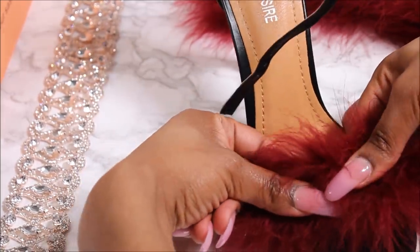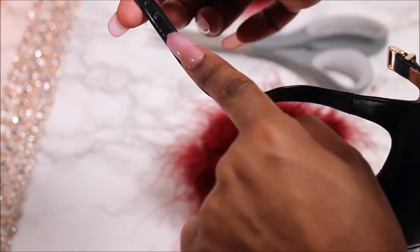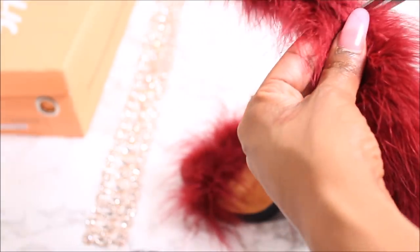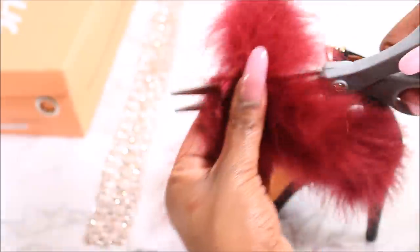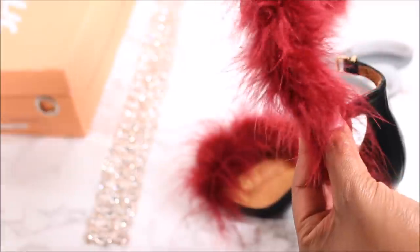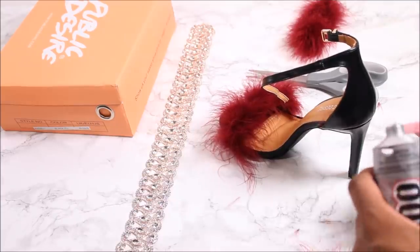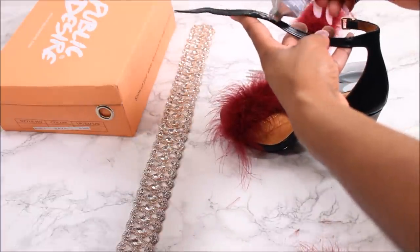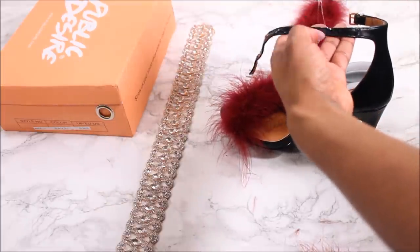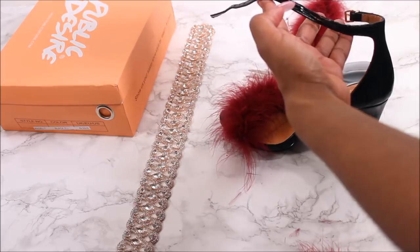Now I'm taking the ankle strap of this shoe. I'm making sure that I'm below the last adjustment hole. I'm going to measure another piece of fur boa below the last adjustment hole and basically do the same step — applying the glue and then applying pressure with my fingers.